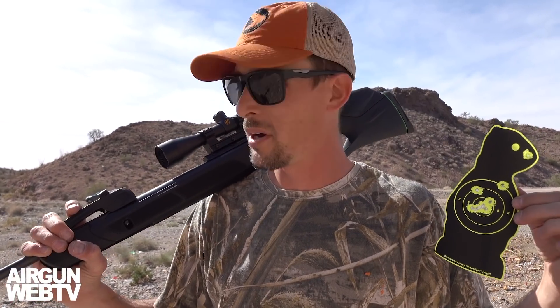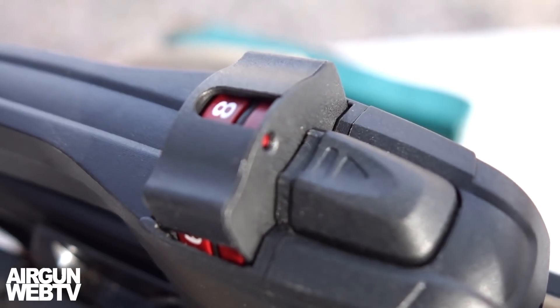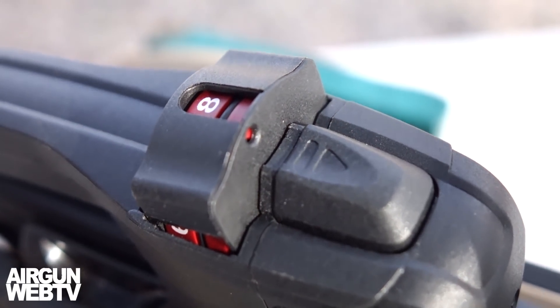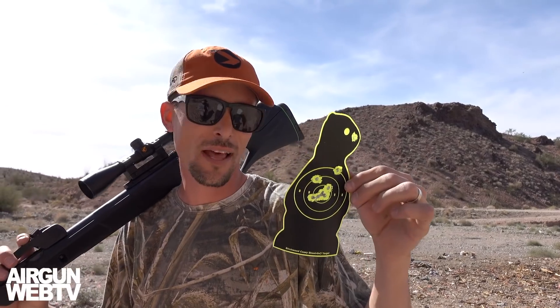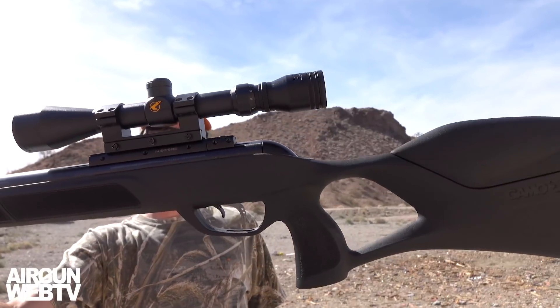I would say this is a definite choice to go to for a 100-yard break barrel. Not only do you have the power, but you've got the swarm mechanism right there for quick follow-up shots. That's what you need when you're hunting these little guys — lots of shots. Let's chalk that one up for a win for the Gamo Swarm Magnum. Here we go, baby.